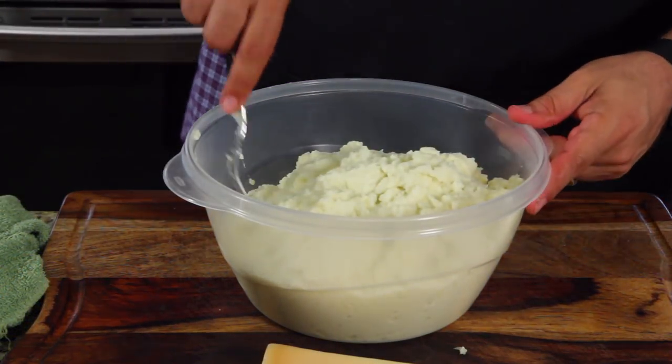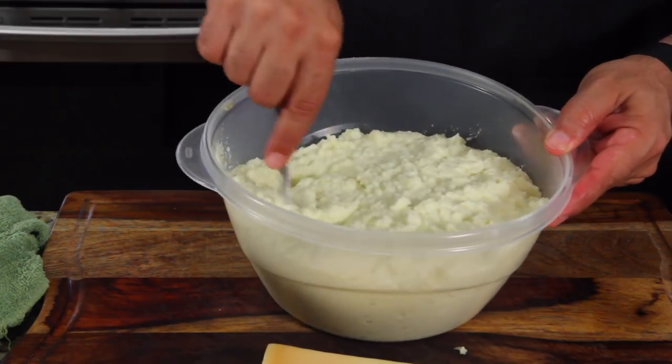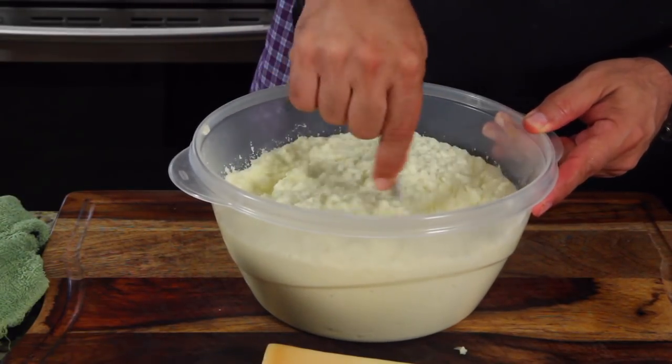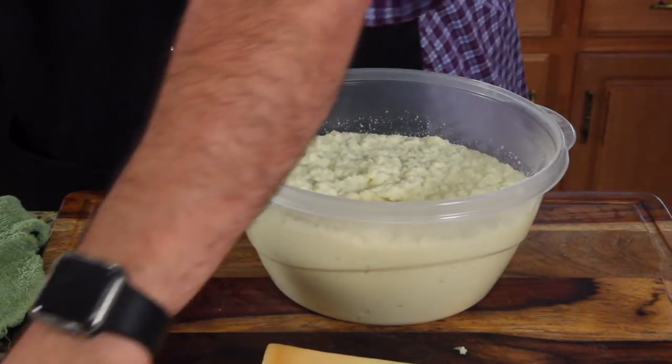Now I know what you guys are saying — it looks a little loose, doesn't it? Now if you're not gonna put cheese in this, you're probably gonna want to use less liquid. Just alter the recipe, but I'm putting a lot of cheese in it.